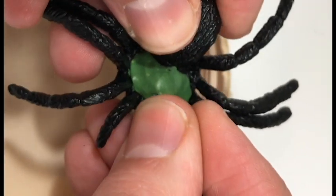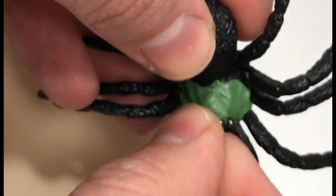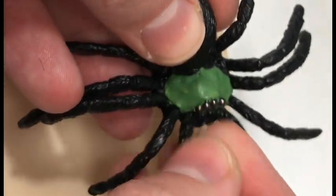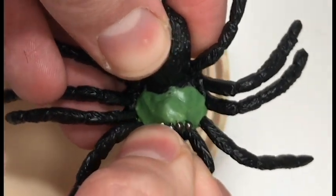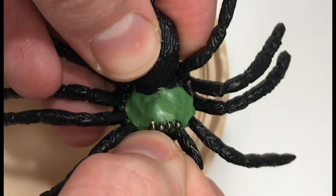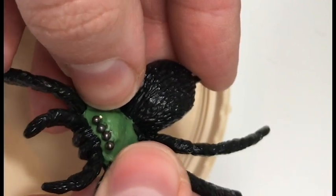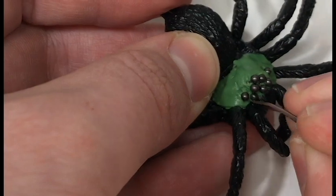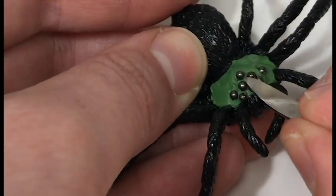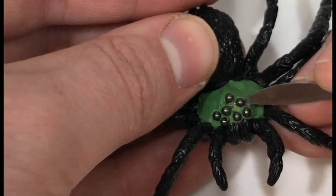If you want to, this is a good time to also Google spider faces and get an idea of what the layout of the eyes will look like on a spider. I didn't worry about it too much, because this is obviously a fantasy monster, so I'm not super worried about ultra-realism with this build. You can also just push the eyes around in the green stuff to get them exactly where you want them while you wait for them to dry.